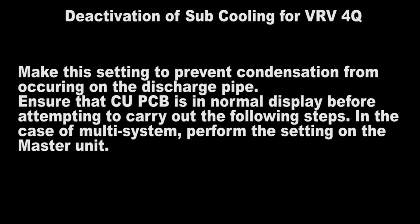Ensure that the CU-PCB is in normal display before attempting to carry out the following steps. In the case of a multi-system, perform the setting on the master unit. The initial state indicates that the unit is in normal operating mode.